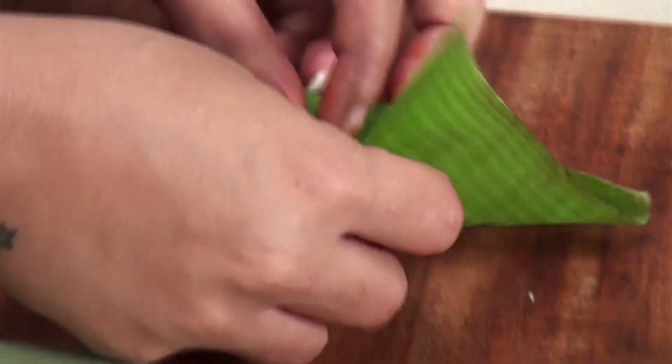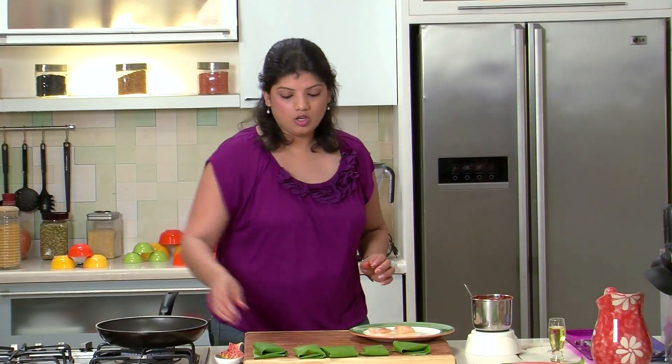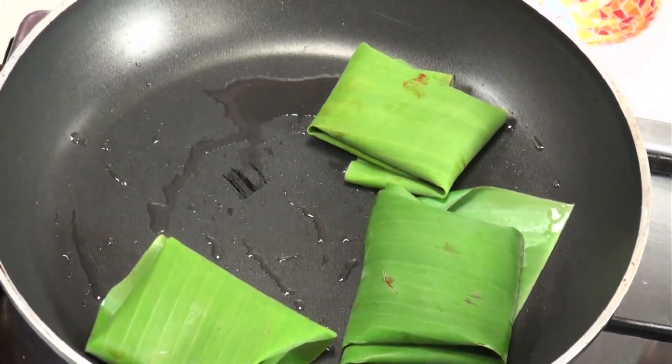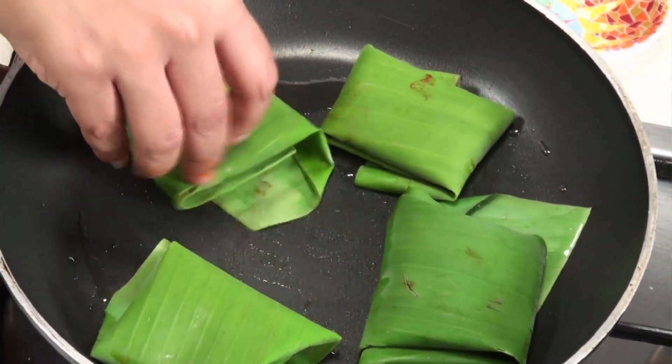Let's make some more. Here I am through with the fish, and the pan is also hot. Very carefully place this on the pan with the folded side down, for the simple reason that it will not open up. We will cook this on medium heat, and after a while we will flip this and cook the other side as well. Understand that the fish is not in direct contact with heat — it is wrapped in the banana leaf. So you will have to cook this for a minute more than you would if the fish was placed directly on the pan, because the heat will first come in contact with the banana leaf and then get passed on to the fish. Cooking time will increase by a minute or so on either side.